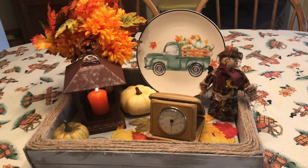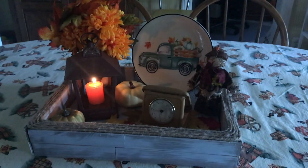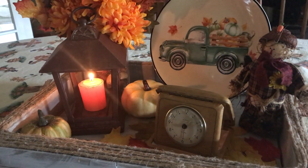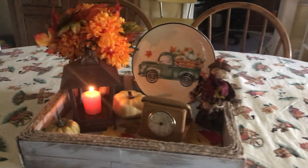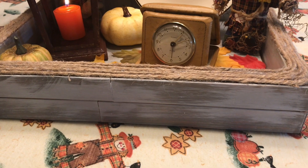And there you have it — there's my lantern collab! Let's take a look with the lights off. Look at that beautiful candlelight glow. Let's turn the lights back on and take a look at my thrifted tablecloth — I just adore the scarecrows that are on it.